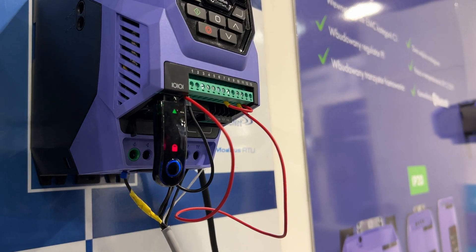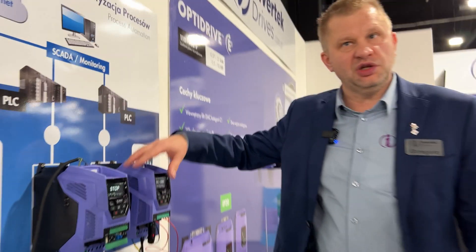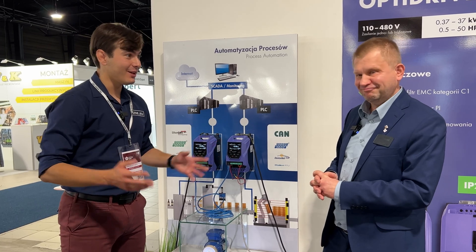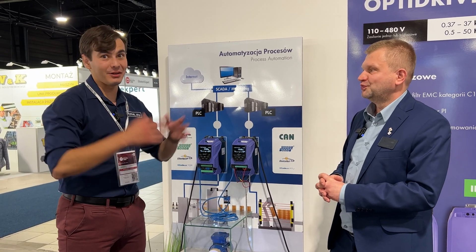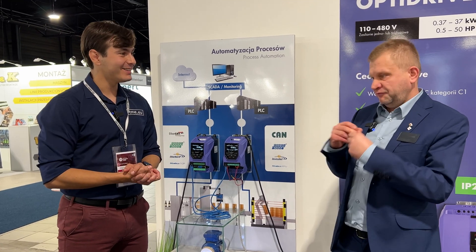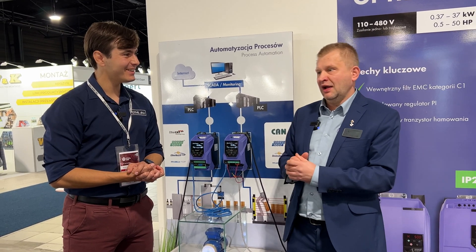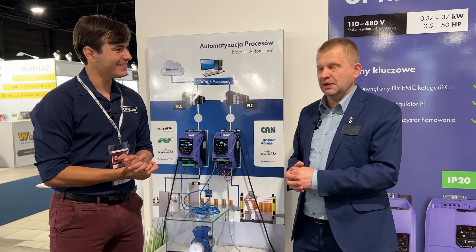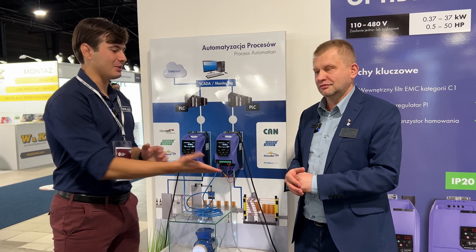So we have an exact copy of the parameters from the master drive transferred to the slave drive. Grzegorz, thank you very much. You have a wide offer and I hope people can find those drives on TME as well. Yes, you can find them on the TME website, you can buy from them, and we have support all over the world. Thank you very much.